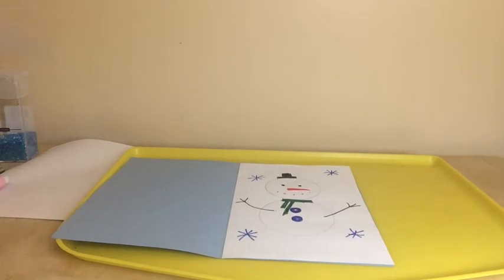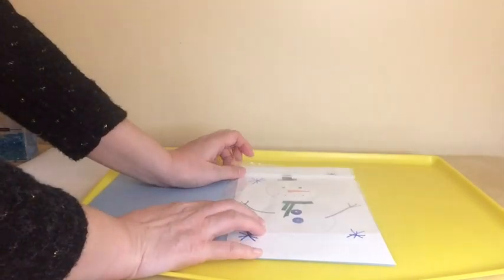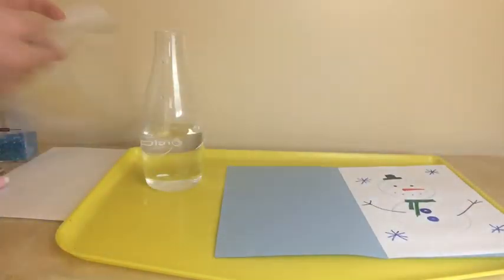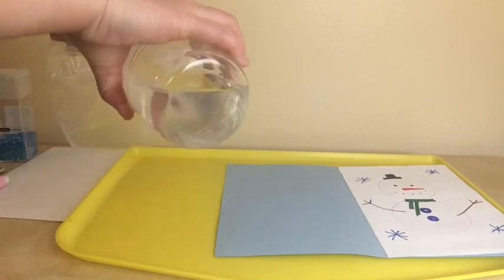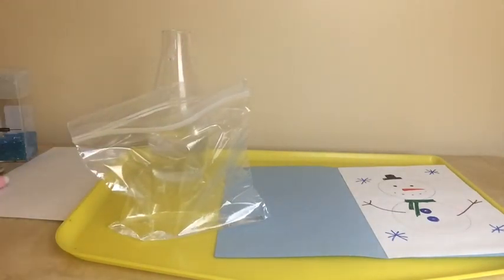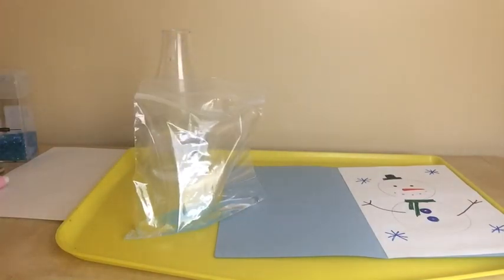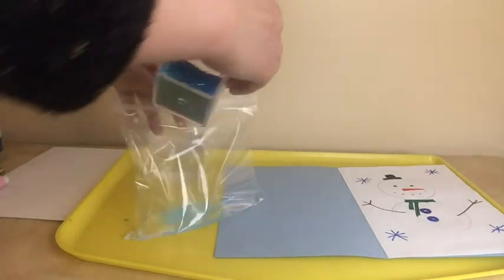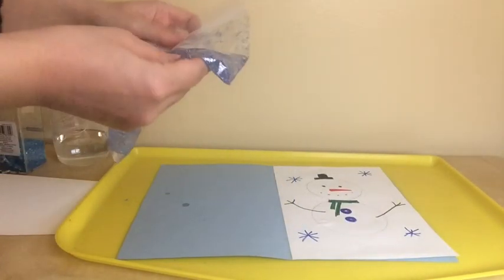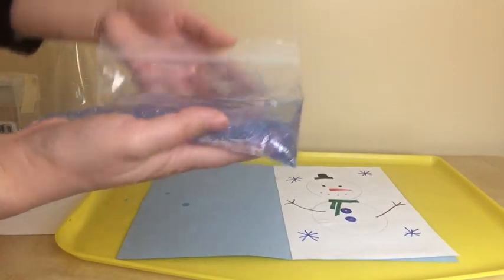Now we're using the plastic bag. We're going to make a floating glitter effect that will be attached on top of the snowman. I'm going to put a little bit of water inside the bag, and then add some glitter to add some colors. So I pour some water and some glitter inside, and as you can see, all the glitters are floating in the water.